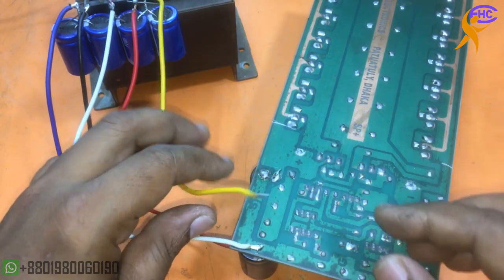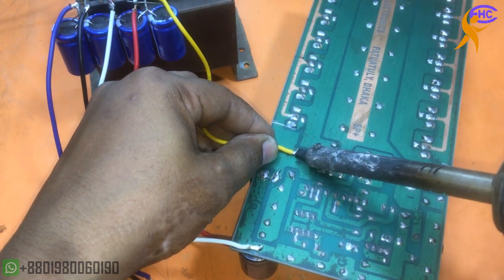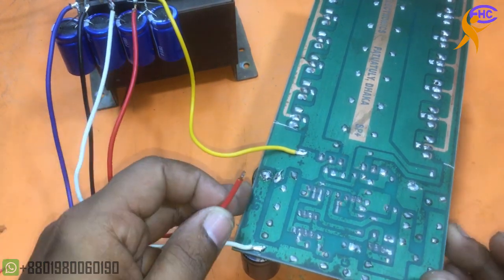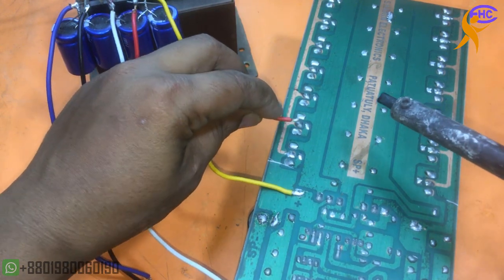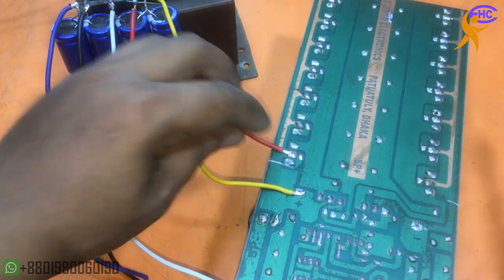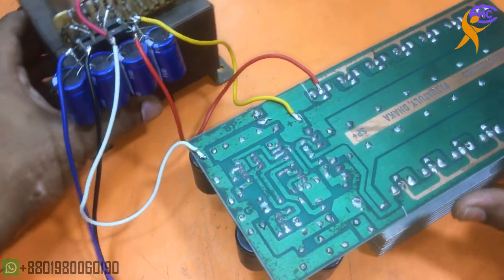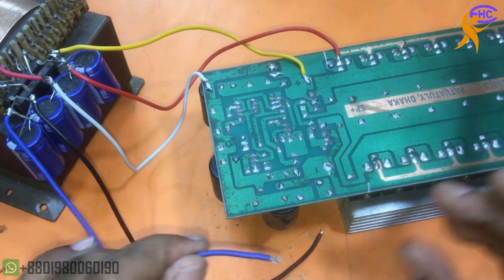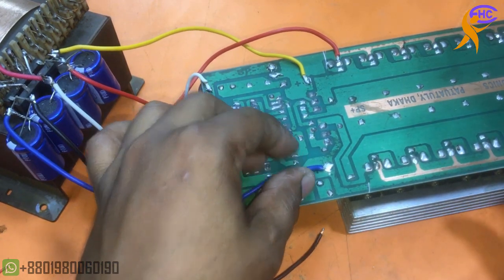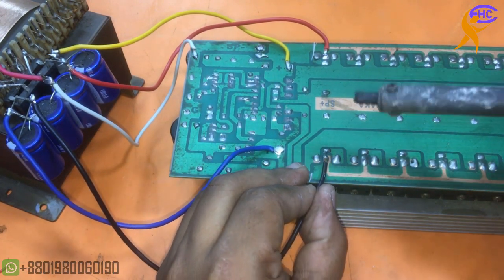This is the positive low voltage — I am using it here. This is the positive high voltage — I am connecting it directly to the main transistor collector. This is the negative low voltage, I am using it for the driver section. The low voltage goes to the driver and the high voltage to the main transistors. This black wire is the negative high voltage.